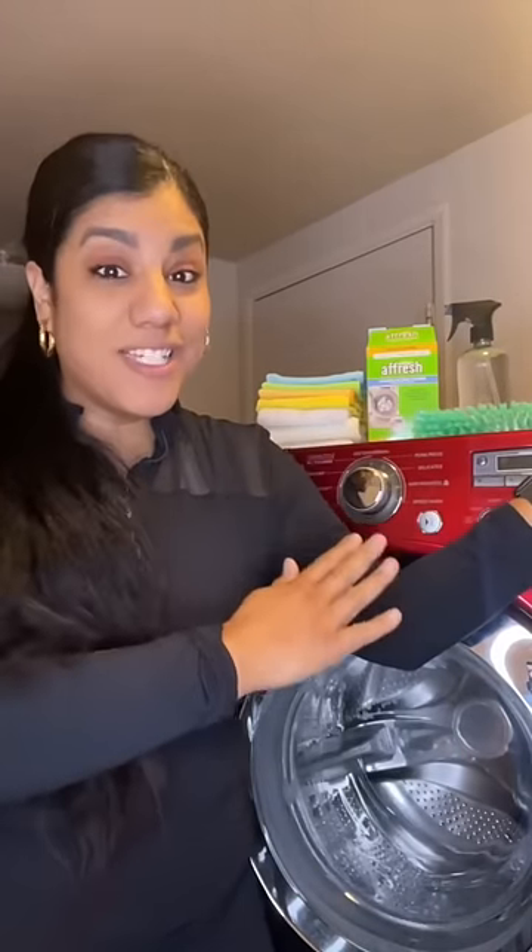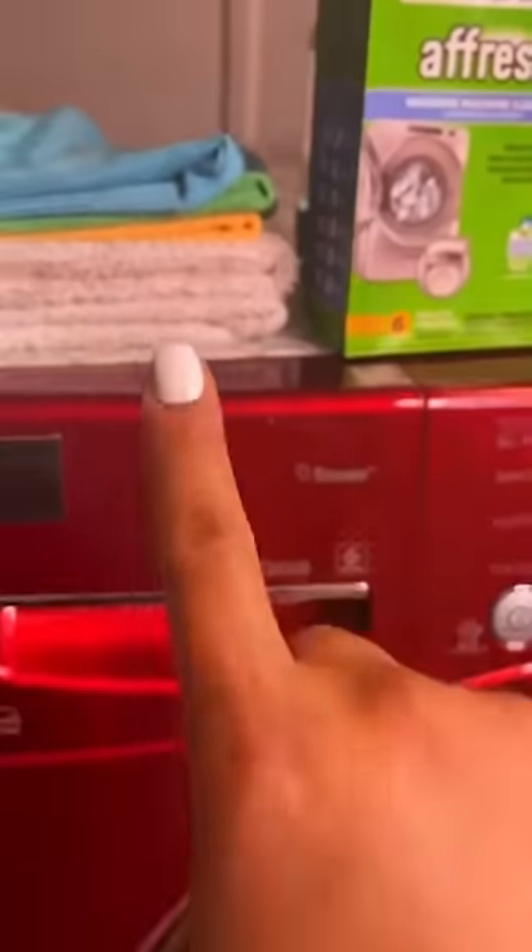When was the last time that you washed your washing machine? As a housekeeper, this is one of my biggest tools, and I'm going to show you exactly what you need and how easy it is to properly maintain your washing machine. These are all the supplies you'll need.